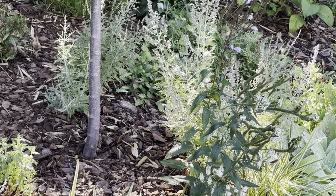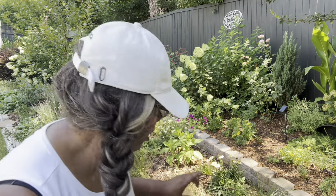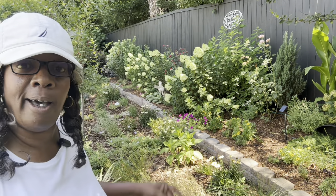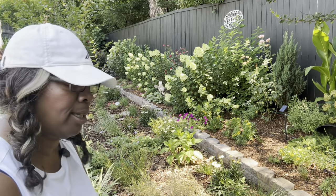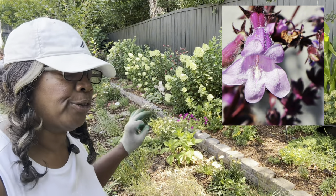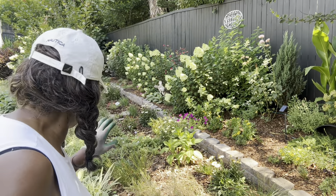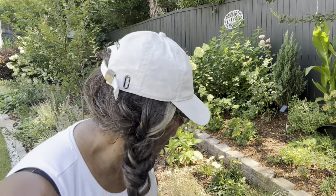Let me go ahead and get everything I need so we can get this knocked out. I'm going to start over on this section of the bed, getting buttercream twos deadheaded, getting penstemon trimmed back. I also have some tickseed, and then also my denim and lace — just getting everything shaped up and fed. And then later on I'll end up watering everything. So let's get to work.